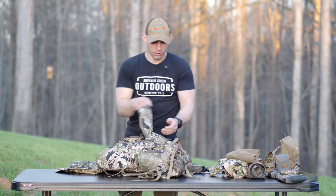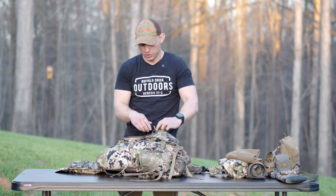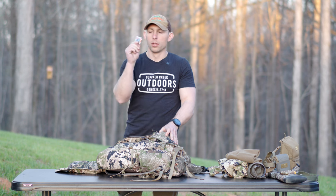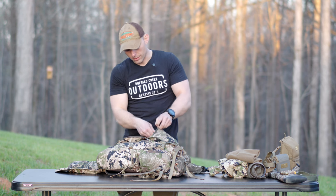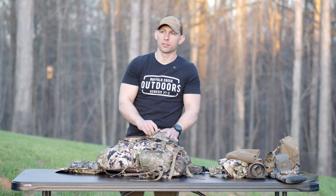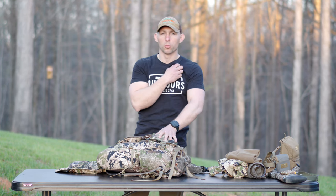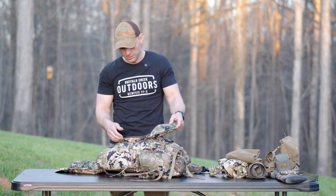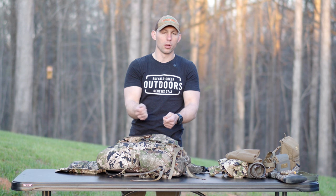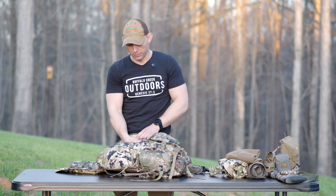Once we unzip the bag and open it up, I have a friction call — it's a slate call — an extra striker, some extra reeds, an extra set of gloves, a crow call, and an extra mask. The extra mask and the gloves are just in case I forget mine or whoever I'm hunting with needs one. That's just in this little front pocket here — you open it up, it's easy to get to for quick access. I can lay my pack down and get to it extremely fast.